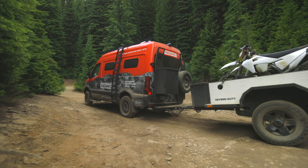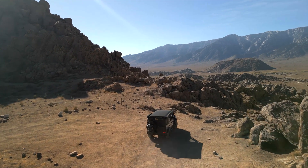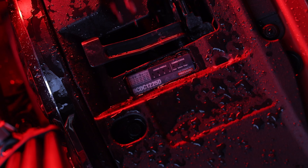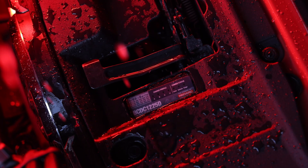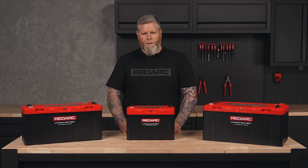Redlab Icon is the premier off-road lithium battery, delivering a rugged design, high power output, and industry-leading safety built for when the road ends. For the ultimate off-grid setup, pair your Redlab Icon battery with a Redarc charger and inverter for power that won't let you down. Check out redarcelectronics.com for more information.